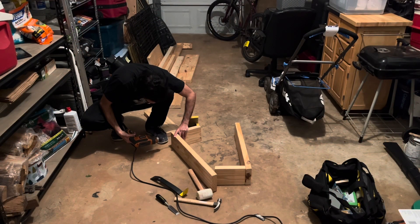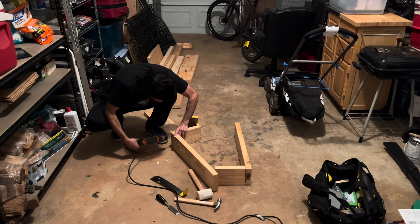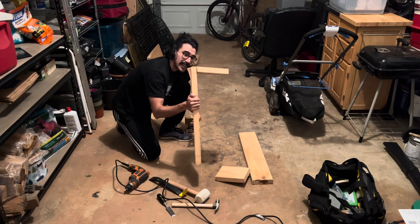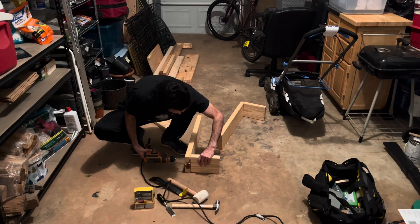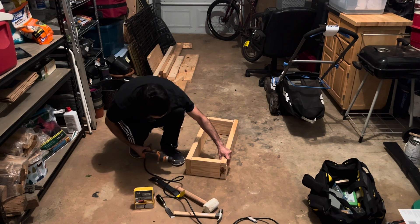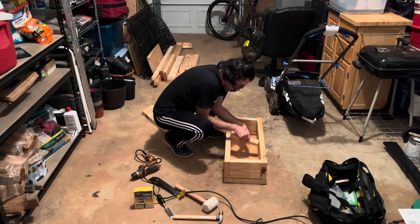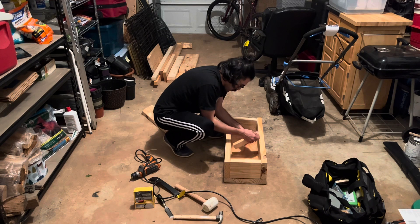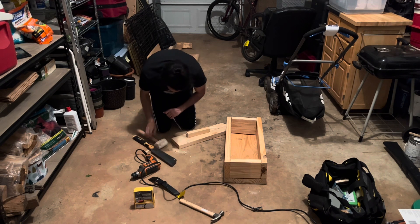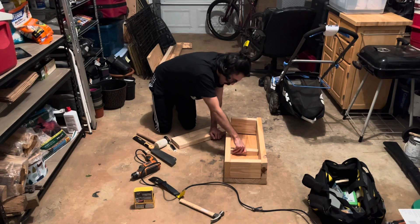I bought these wood chisels to try and even out those areas that I messed up with the handsaw. Yeah, it's crooked. Yeah, it's crooked — but Sweet!